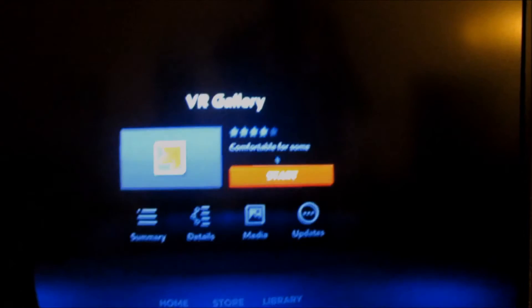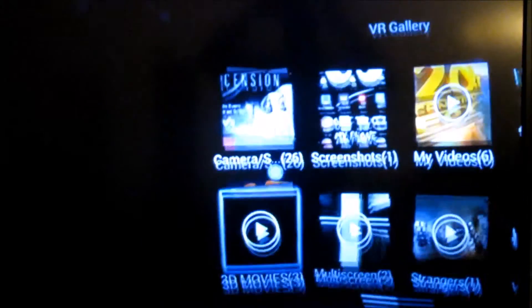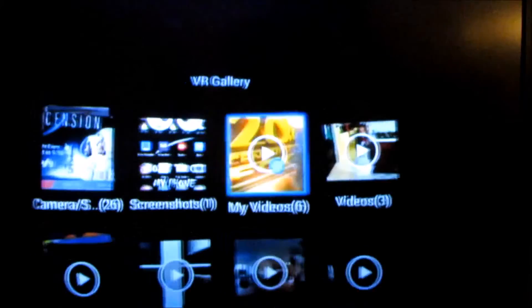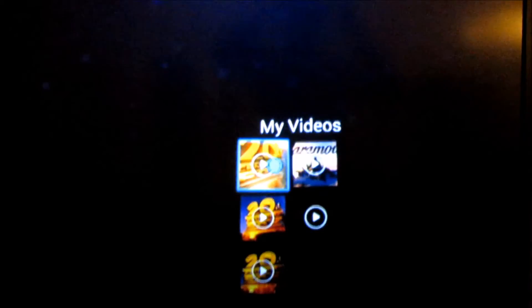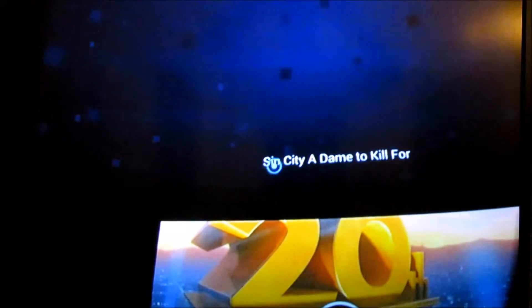That's the gallery right here — you can start the gallery. Let's close it. On my SD card, that's where I have my home videos right here — 6 videos. Let's start from that, let's open that up. There are scenes from different movies.